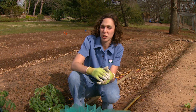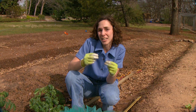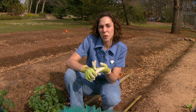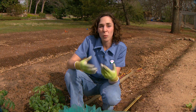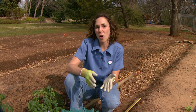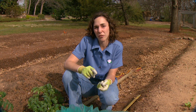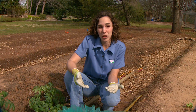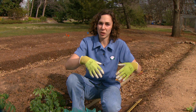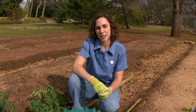Most of our heirloom tomatoes are indeterminate types. There's another type of tomato which is called determinate. Determinate tomatoes produce their fruit all at once. These were bred largely for commercial production so that growers could come in and harvest all their fruit. But they're also very useful in the home garden if you're going to be canning, so you can have your fruit all mature at the same time and process it all at once.